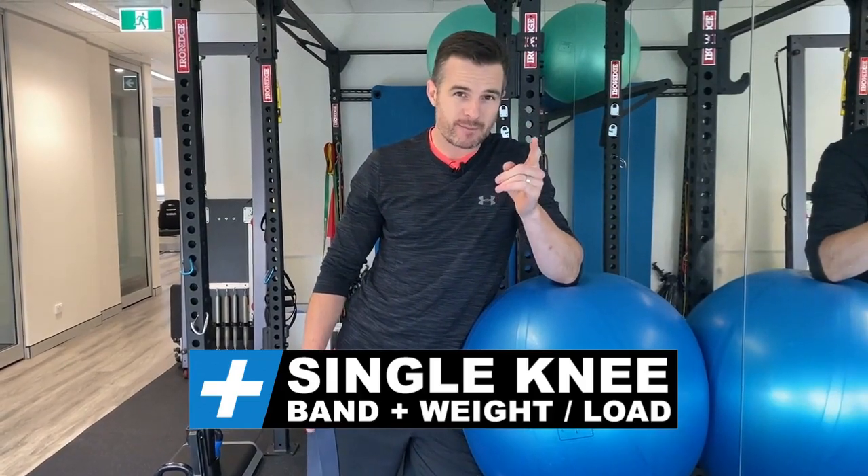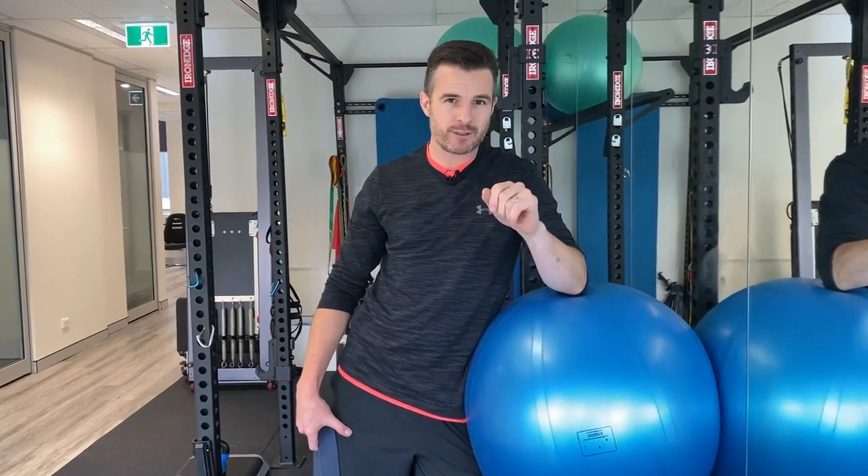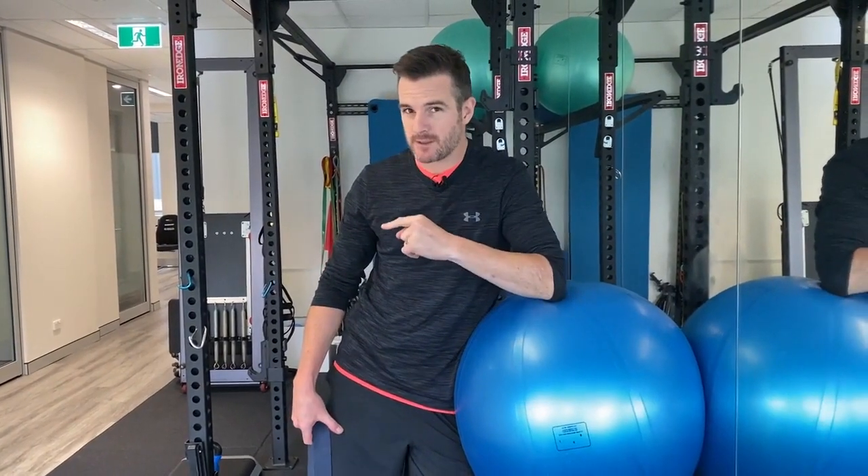While we are on the subject of working out from home, I've got some load additions for you to some common rehab exercises for single leg that I get people doing.